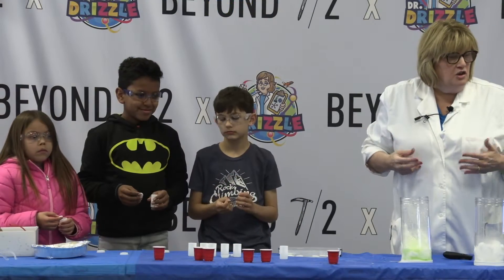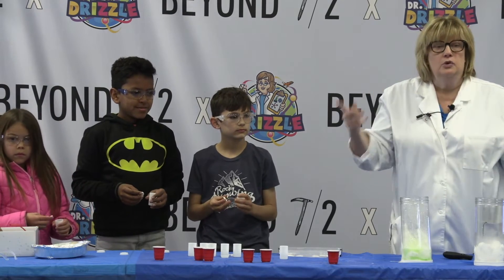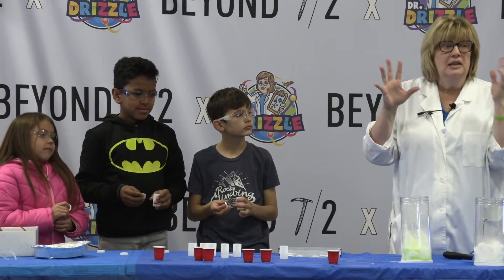This is going to turn into a gas. It's going to go from a liquid mixed with a solid and turn into a gas. And that gas is going to put so much pressure into that canister that it's going to pop the lid.